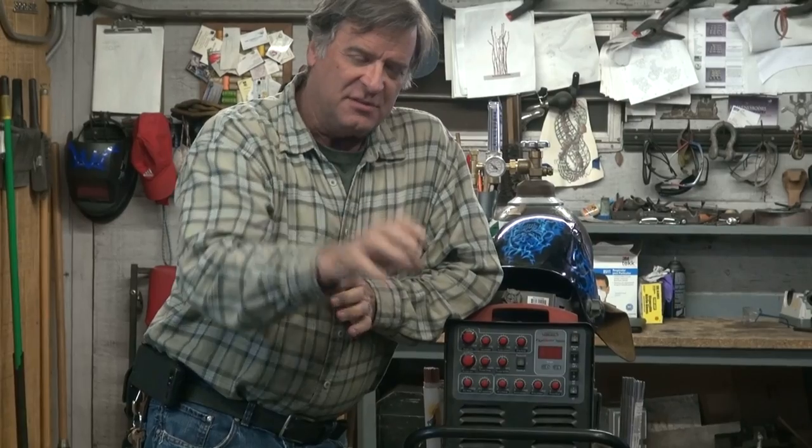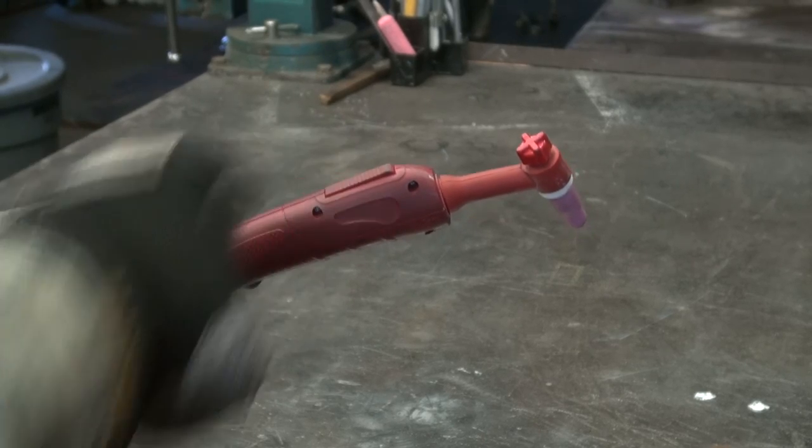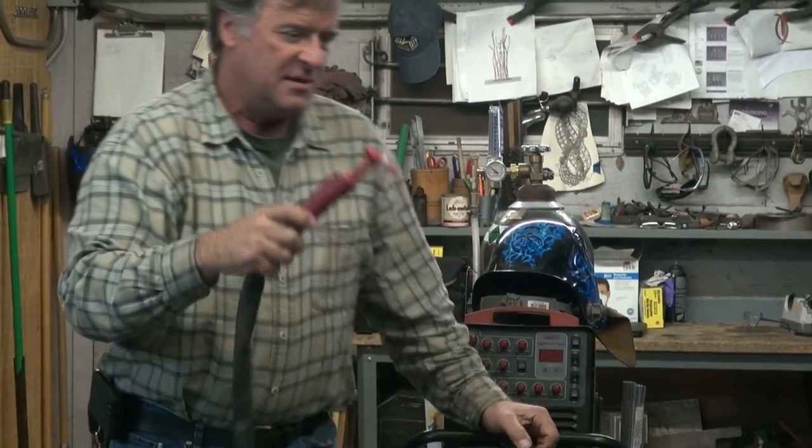So, most TIGs have a couple different ways that you can start the arc. You've got the foot pedal for when you're working at a bench. You've got the trigger that's on the torch itself, or if you're standing up in some weird position, what have you. But they also have a high frequency start and a lift start, or a scratch start if you will. The difference between those two: the high frequency allows you to just get close to your work with your torch and push the button or push on the foot pedal, and then the arc will jump that gap and your arc will start, and then you can go ahead and weld.